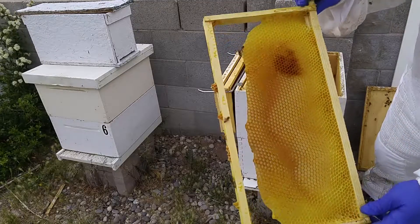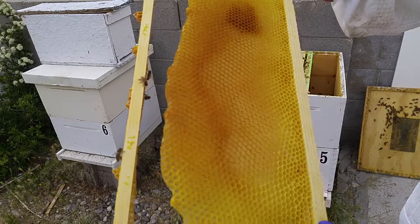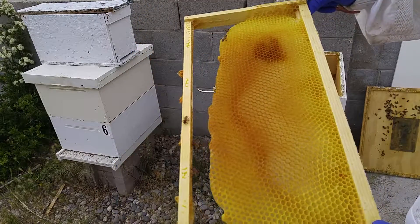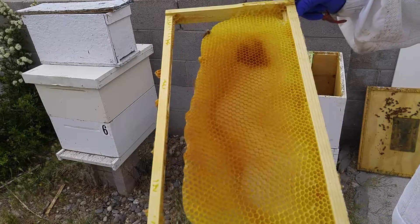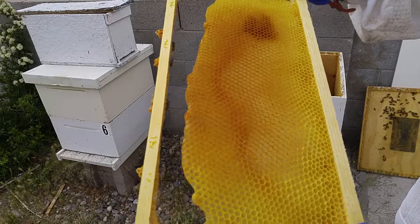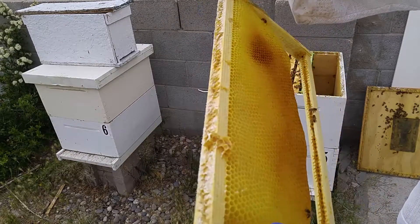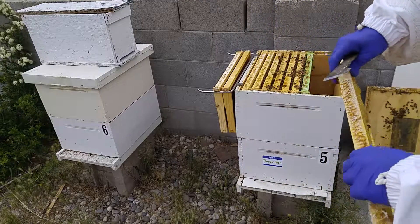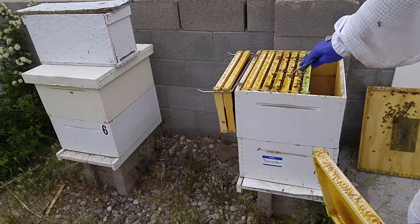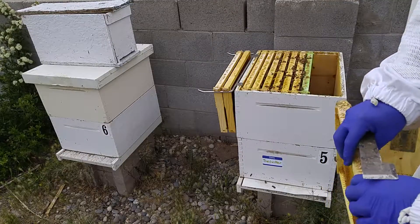These cells are bigger — this is going to be the male bees. I don't see many male bees yet. Male bees — the drones, as they're called — they just lay around the hive eating, and they mate with the queen whenever it's that time of year, and that's all they do. In the wintertime, 99% of these bees are female. The females throw the males out to start winter. It's a rough road.